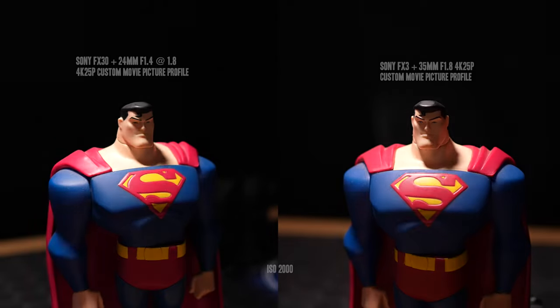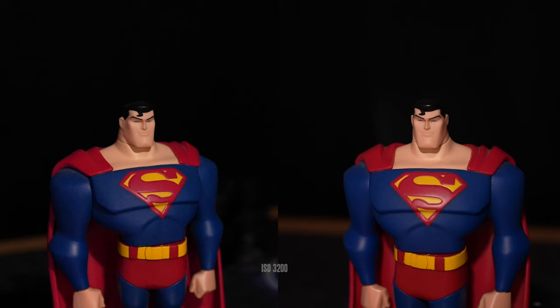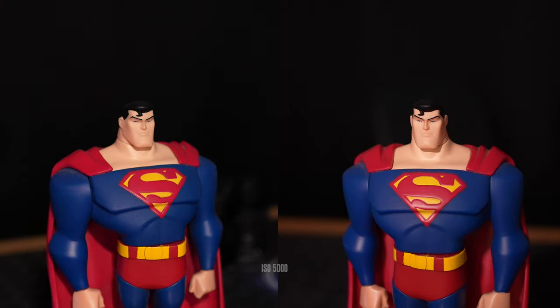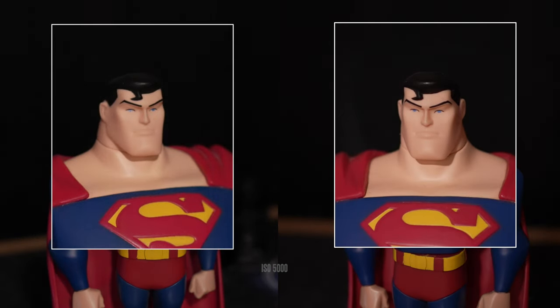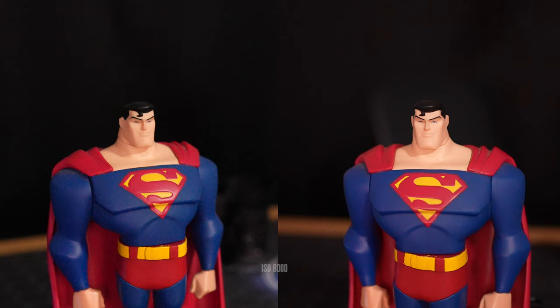Let's check out how both cameras compare in low light — FX30 on the left, FX3 on the right. I'm holding a handheld RGB LED light at 1% brightness. Zooming in to just under 200%, you can already see how much cleaner the FX3 is. At ISO 3200 the FX3 looks beautifully clean, while you can see grain kick in on the FX30. At ISO 5000 and then ISO 8000, it's more of the same — the FX30 has far more grain, especially on the backdrop, while the FX3 handles noise much better. At ISO 12,800 the FX3 almost looks overexposed but is still handling noise a whole lot better.